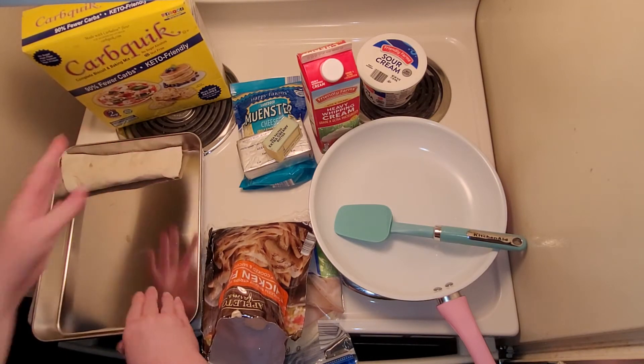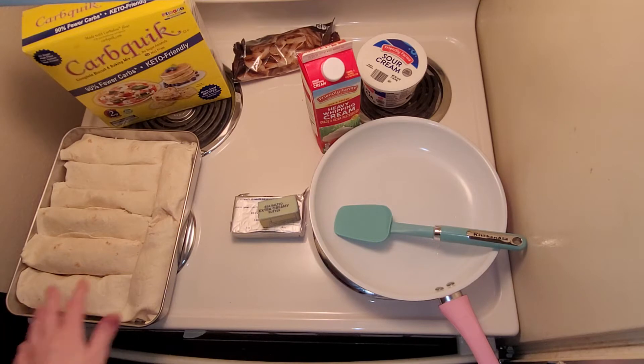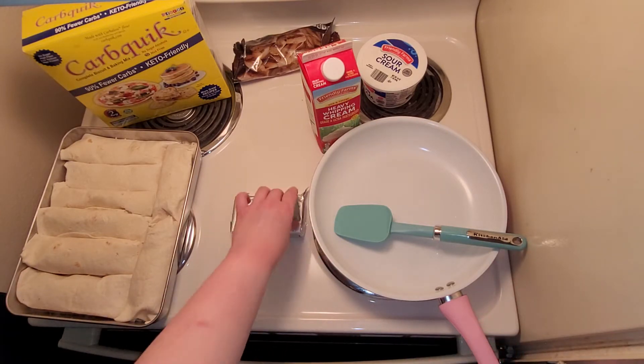Repeat the same process until the pan is full. I was able to squeeze eight enchiladas into this pan. Now I'm going to set that aside and get started with the sauce, starting with melting the half stick of butter into the pan.